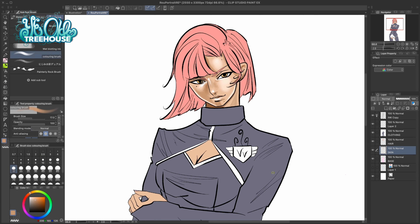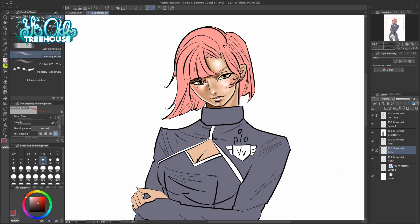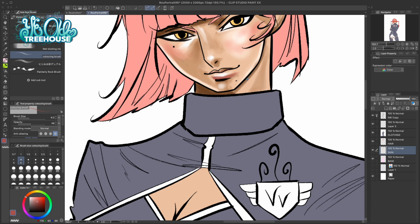Another thing I've gotten a lot better at is really staying true to my light source. It sounds like an obvious thing, but a lot of times my light source was all over the place. With the recent pictures I've drawn I'm really staying true to the light source determined at the beginning and sticking with it all the way through to the end.